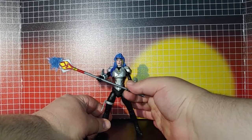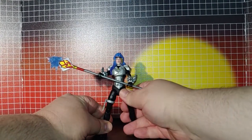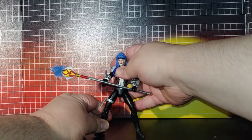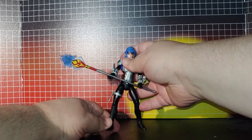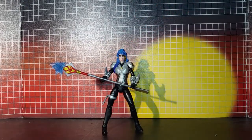When you get her in a battle pose, the staff makes her forward heavy. There we go.